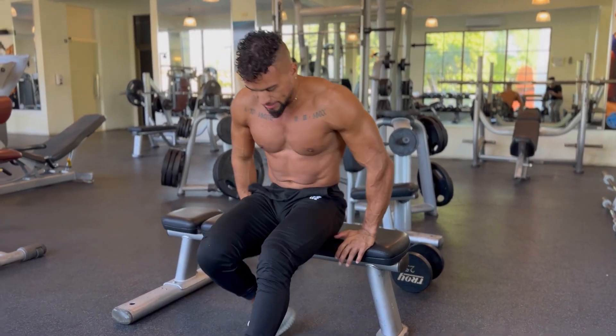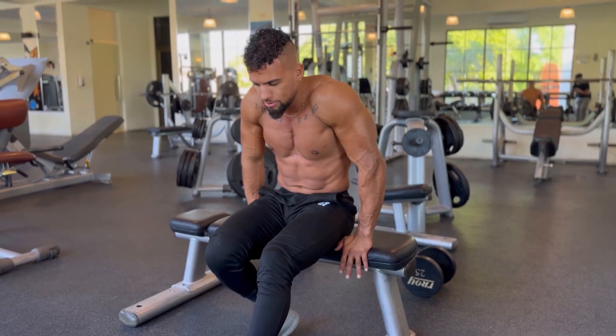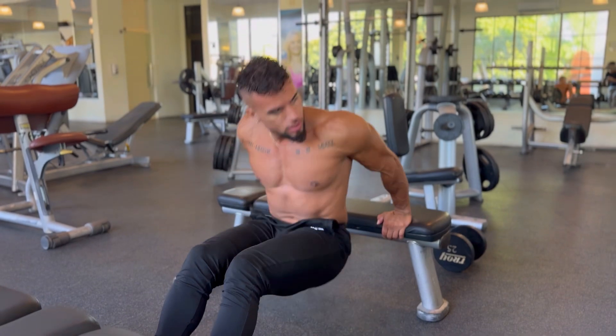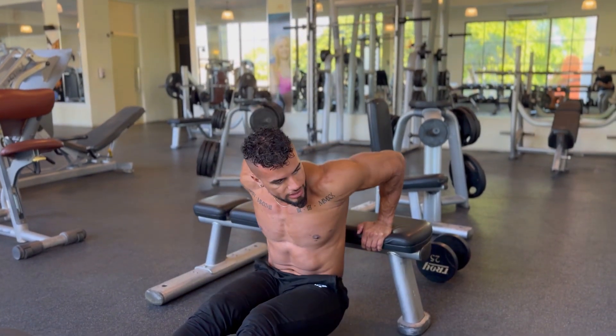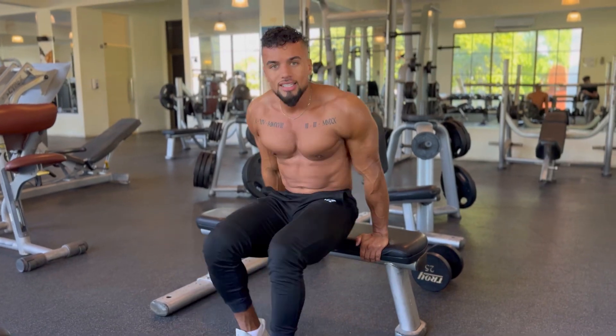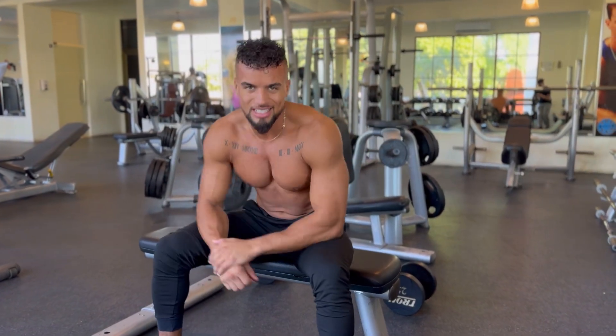Another thing that's really important is to make sure your hands are just outside the hips. When we go down, we don't want to be going too far forward — we want to be going straight down, getting a nice deep stretch in our triceps and contracting up. That's how we do a bench dip. I'll see you guys in the next one.